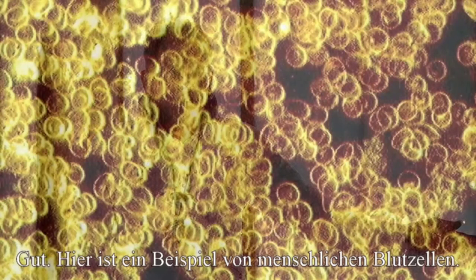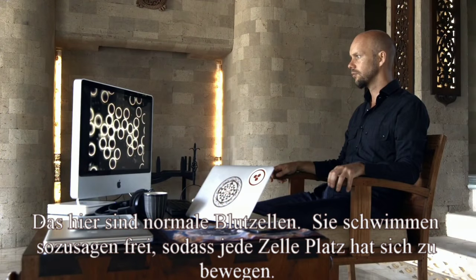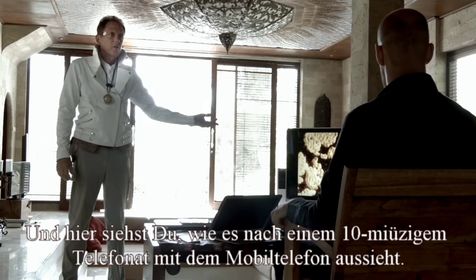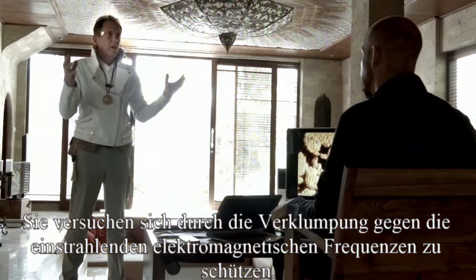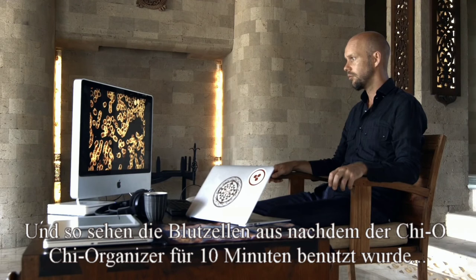So here's an example of someone's blood cells. These are normal blood cells — they have space around them and each cell should have a little bit of room to move. And here's what it looks like after talking on a cell phone for only 10 minutes. You can see how the cells are clumping together — they're trying to protect themselves from these invading electromagnetic frequencies.